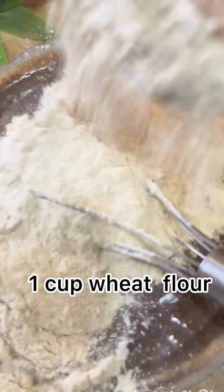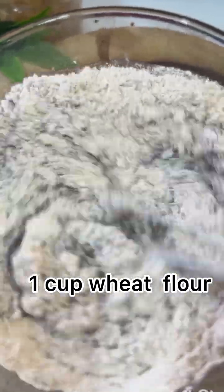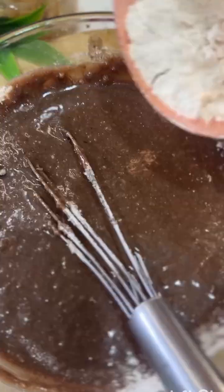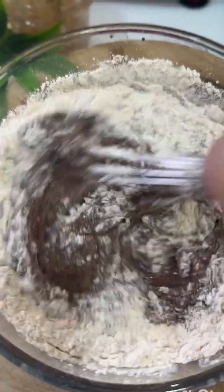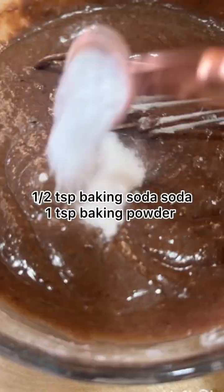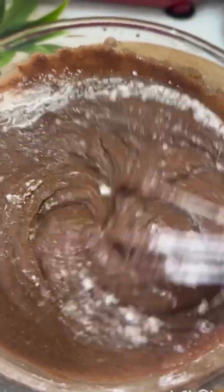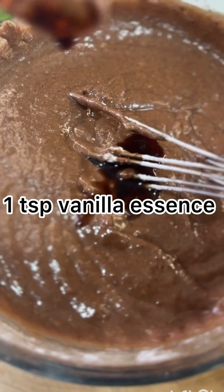After that, we will add wheat flour — you can use wheat flour or other flour options of your choice. We add 1 teaspoon of baking soda, 1 teaspoon of baking powder, and 1 teaspoon of vanilla essence.